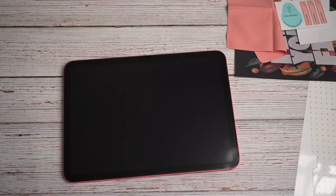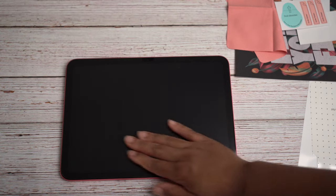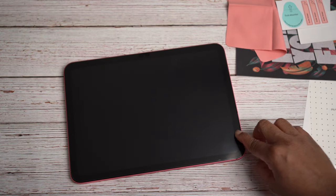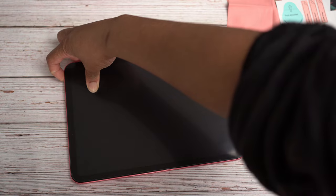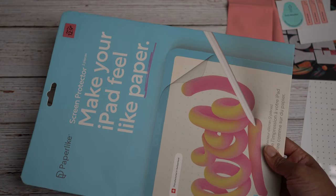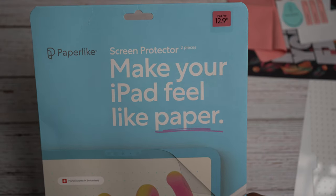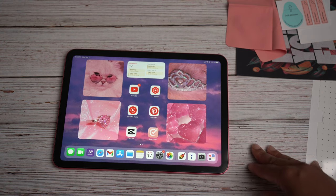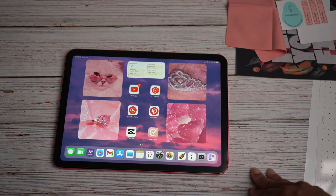Y'all, that was the fastest application ever — that literally took me less than five minutes. Love that for me. We gotta give you a demo of what it sounds like and how it writes, so let's turn my iPad on. They also sent one for my husband's iPad — he's got the 12.9 iPad Pro. He doesn't like wearing screen protectors but he's excited to try this one because it's matte. I like the matte look, it gives it a different feel, and screens don't get fingerprinty.